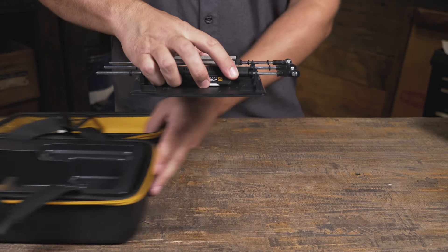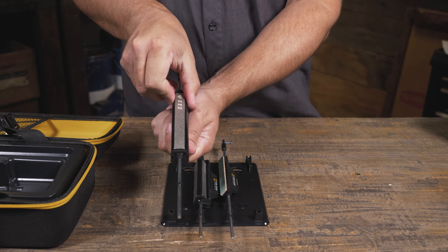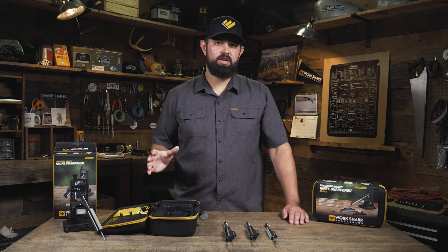The three tribrasive rods included in the upgrade kit start with a coarse tribrasive, which includes a 220 grit, 320 grit, and 400 grit. This is great for re-profiling an edge or sharpening a really dull knife for the first time.